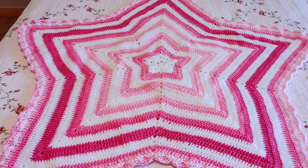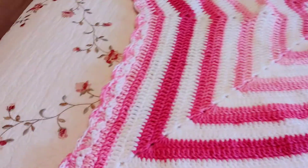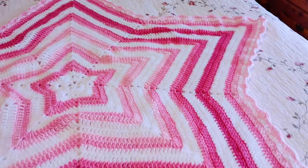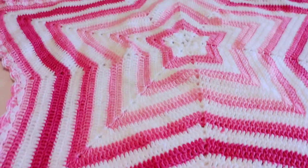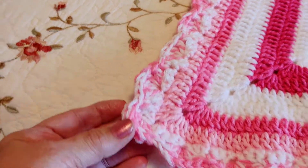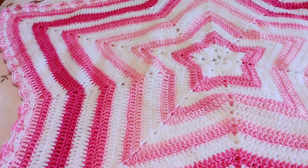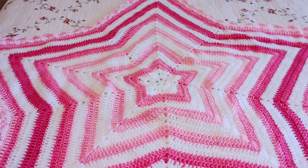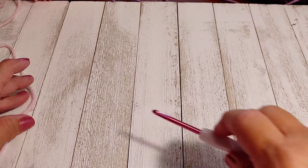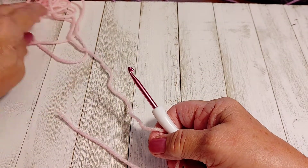Hi everyone, I'm Jackie and welcome to my channel. Today I'm going to show you how to crochet this cute star-shaped baby blanket. I made mine 39 inches wide, and I'm also going to show you how to make this multicolor border. I'm going to set my camera up and we'll get started.